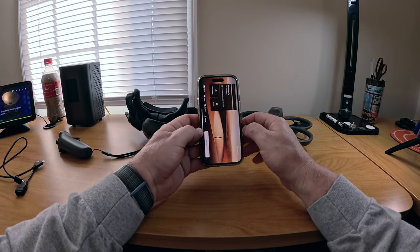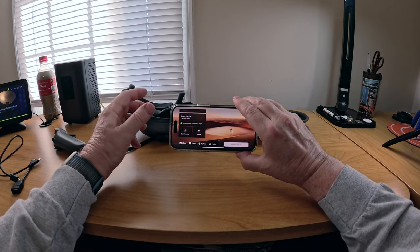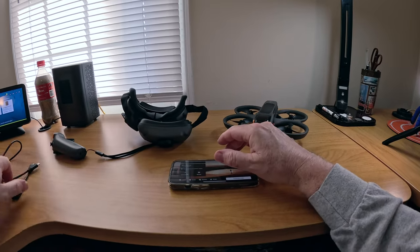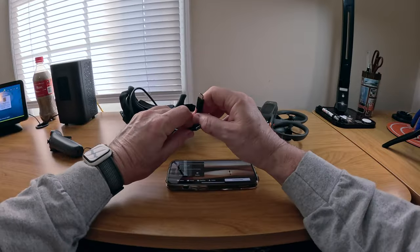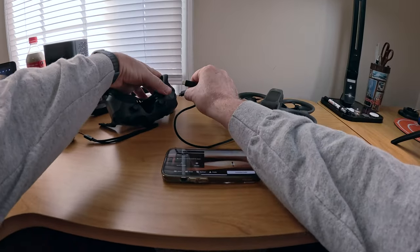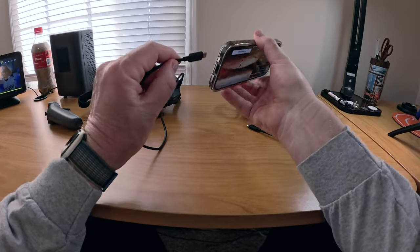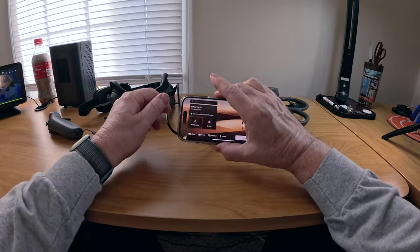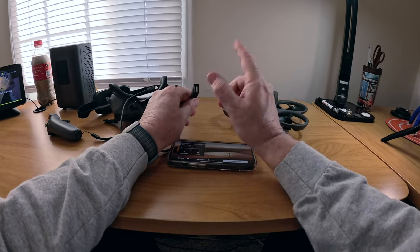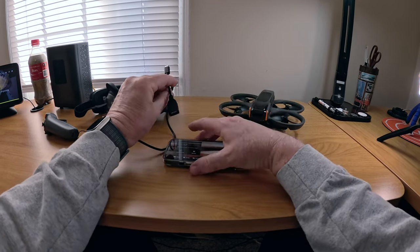I've already done this so we're just going to talk you through it rather than show you, because nobody wants to sit and watch it update for 15-20 minutes. So, open up the Fly app. At this point you want to get your goggles and, if you have a phone with a USB-C connector, just plug it right into the USB port on the bottom of the Goggles 3 right into your phone.